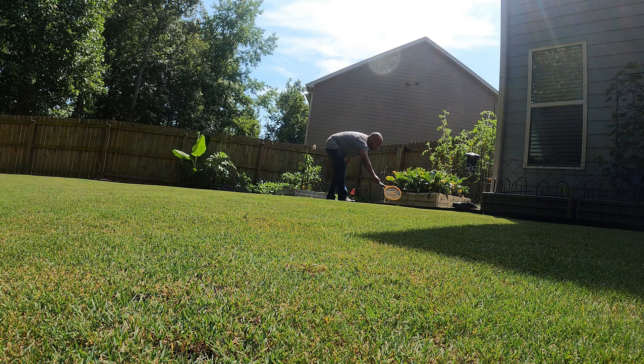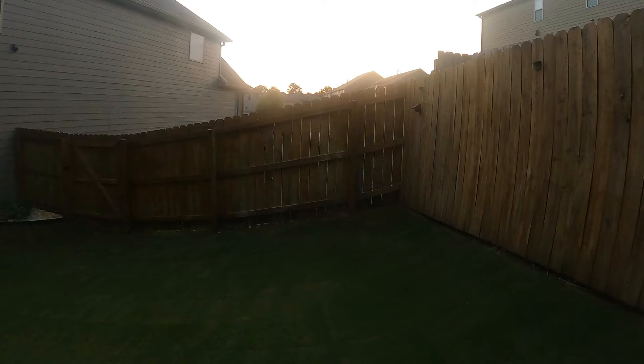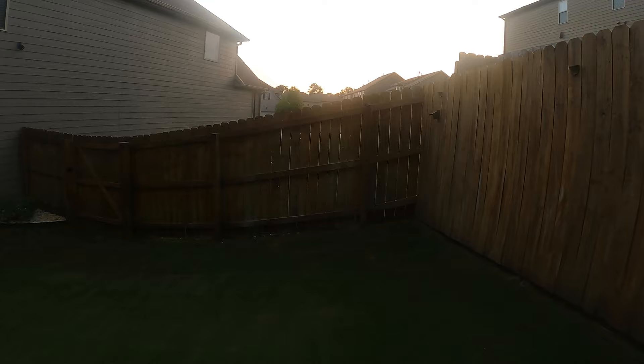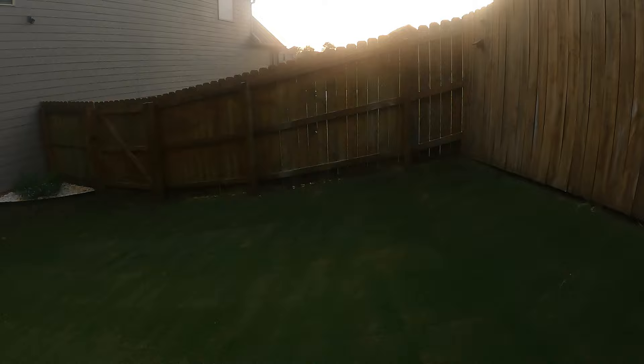This is also good for other bugs, other flying bugs. Sometimes you'll see these little flying white insects and they usually like to stay in one place but they hover around, and there could be a billion of them. It's really hard to see unless you really look closely. What better way to test this out on flies. So in order to test this out on flies, I'm going to leave a piece of food laying around and see what happens.